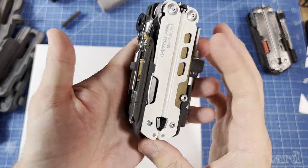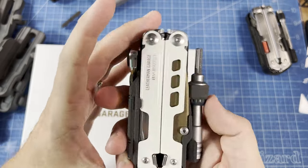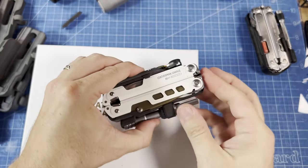So that's the holster. It's available on my shop now at zapwizard.com — link in the description below. Thanks for watching.